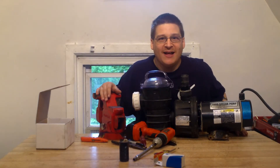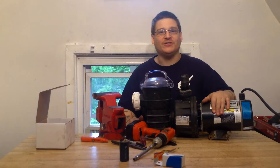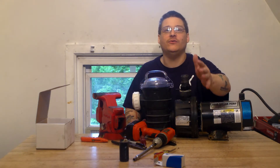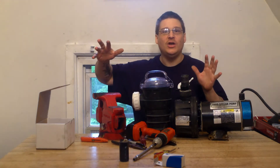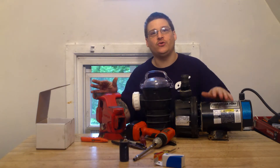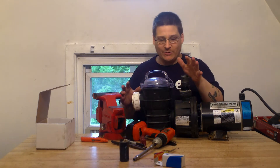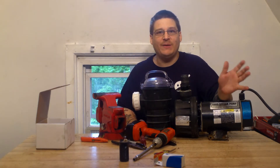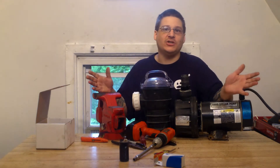Hey, this is Joe Tamargo from wetheadpumprepair.com. We're back here with the Sand Dollar Pump. In the other video, me and Robert showed you how to change a capacitor if your pump was humming. So we got this customer's pump running, but it's also making some noise and it's also leaking. What we're going to do now is remove the wet end to access the impeller, remove the impeller, and then change the seal.